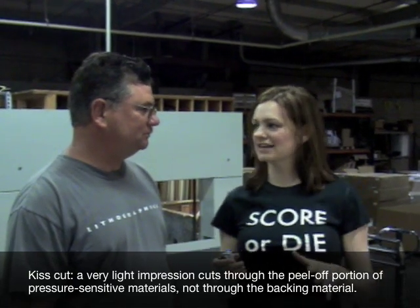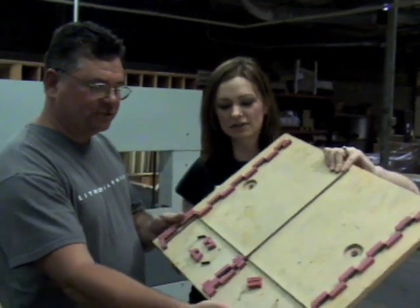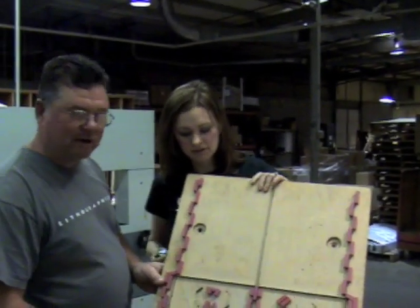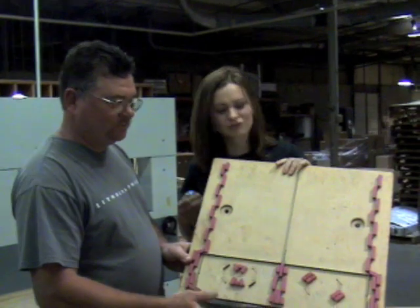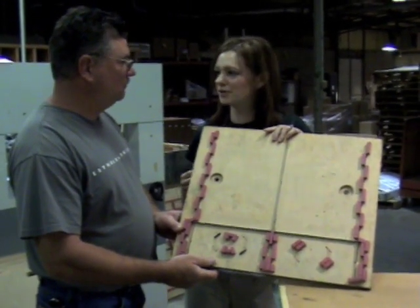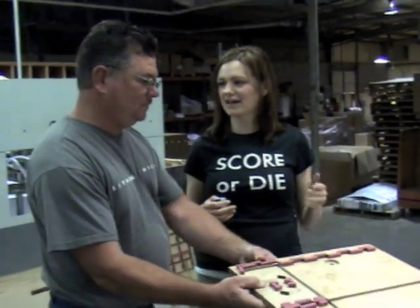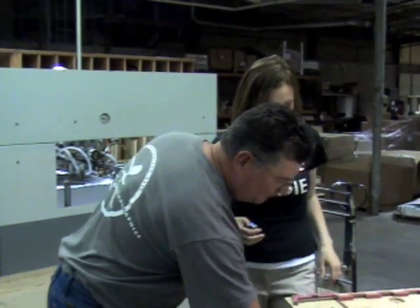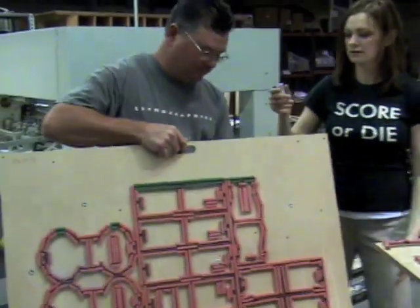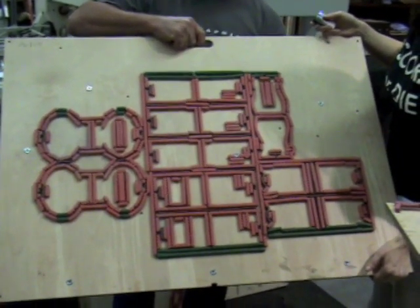So is every die standard or custom? Well, we have standard dies that we keep in house for our customers. So what's this one? This is a 9x12 pocket folder. So if I'm a customer and I've got a 9x12 pocket folder, you can just pull from your inventory. But if I have something elaborate, then what happens? Well, we have custom dies built, special order — more elaborate dies.